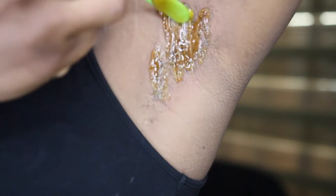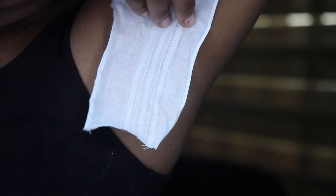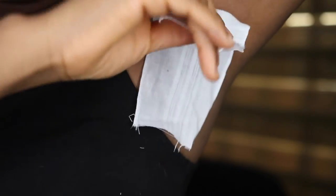You apply the wax in the opposite direction of your hair growth, and then you pull it out in the direction of your hair growth. As you can see, I'm using a handkerchief for this — you can equally use an old beard sheet as well.